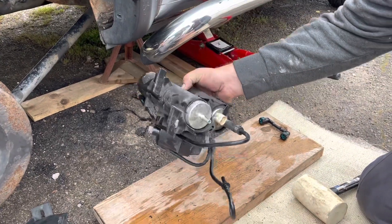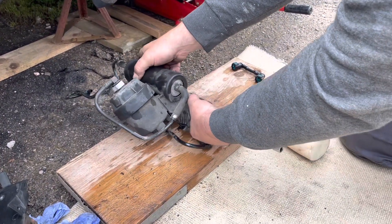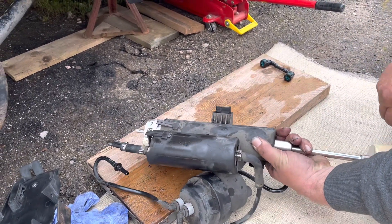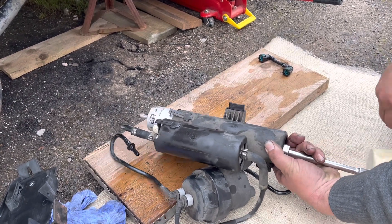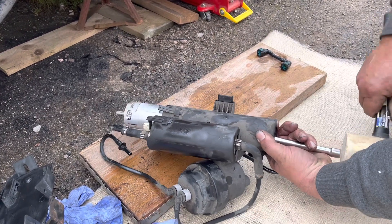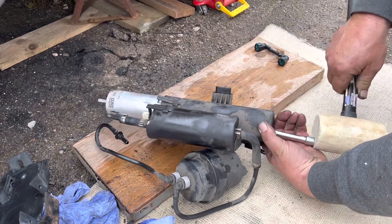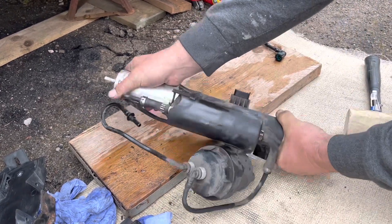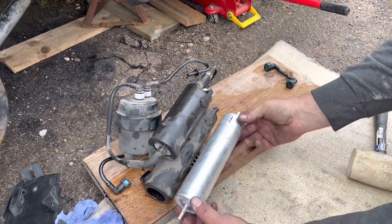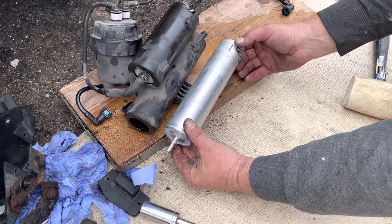It's a bit of a bugger to get out. What I suggest: hold it there with a deep socket, just go in there with gentle little taps. As you can see it slides out lovely. Just keep tapping it — don't smack it, you don't really want to break it. There we go, a bit of a tight fit. Take note that the arrow points that way — that's the direction of fuel flow.